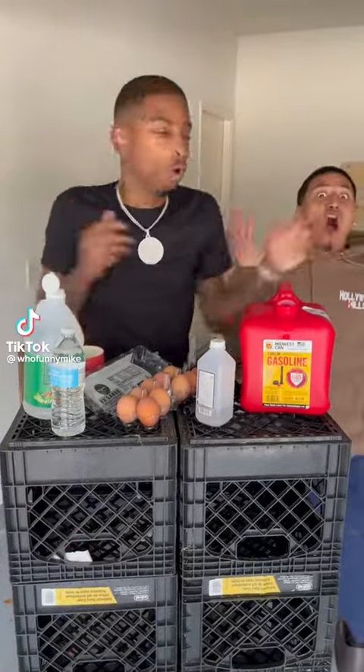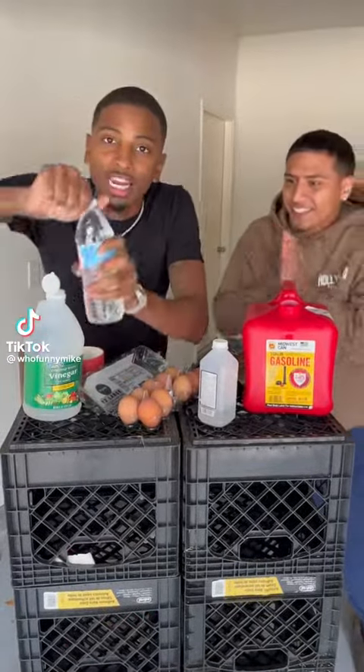I'm going to make this empty gas tank explode. Are you ready? Yeah. First, you need some water, OK?